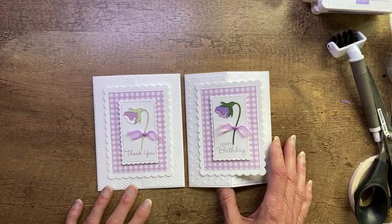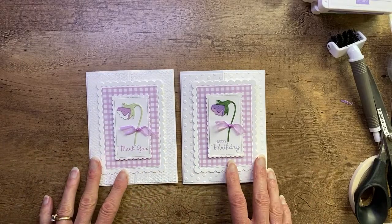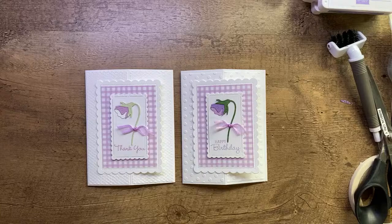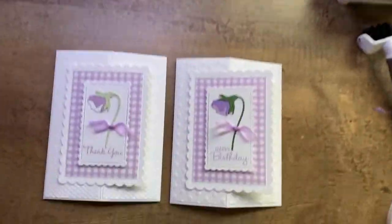Thank you so much for joining me today and letting me share this easel fold with you. If you want to catch my next video, make sure you subscribe to my channel so you'll get notification the next time I go live. I try to go live at 10 a.m. on Saturday mornings, and on Tuesdays I do a live in my Facebook group and then upload it to my YouTube channel — so Tuesdays and Saturdays are usually when you can see new content. Thanks so much for joining me. I hope you have a great weekend, and we'll see you next time. Bye-bye everyone, happy creating!